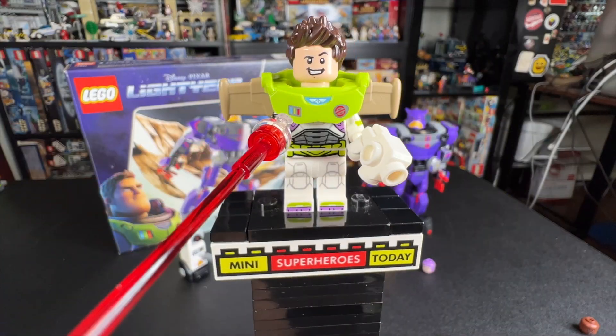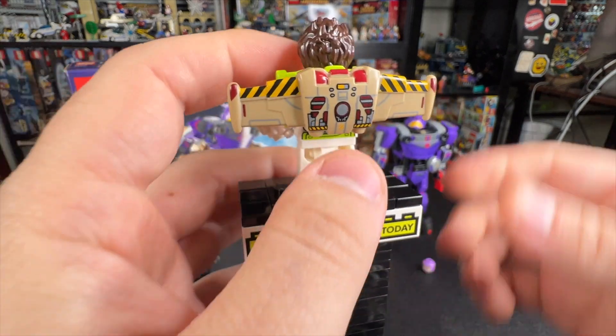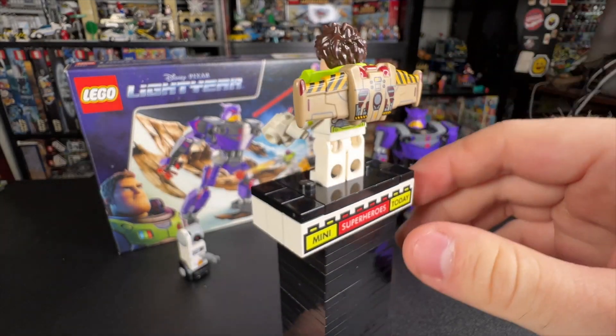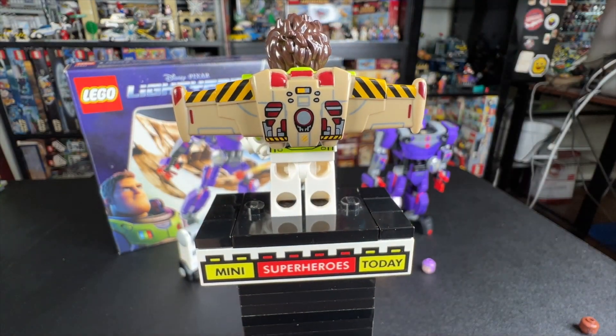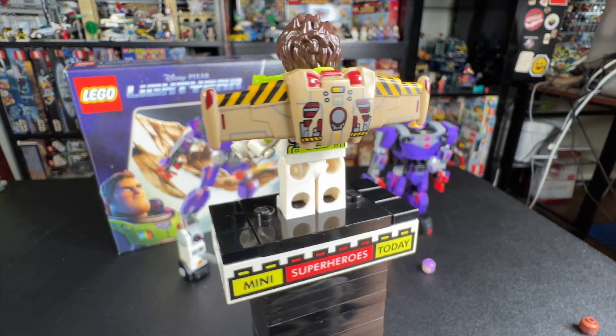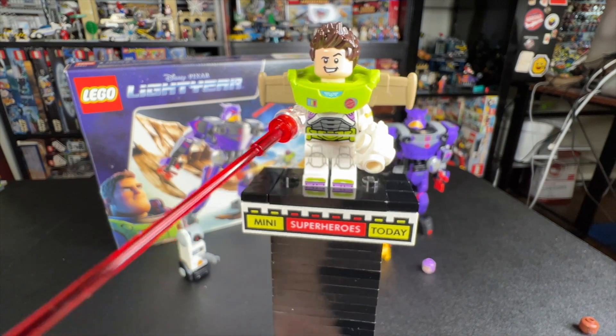That brings us to Buzz Lightyear, our next minifigure, and he's got an interesting jetpack piece here that actually clips onto the back just like that. I don't necessarily love the prototype look of it, but without the full context of the movie, it's honestly kind of hard to say what this is meaning or representing, but the piece itself is quite cool.